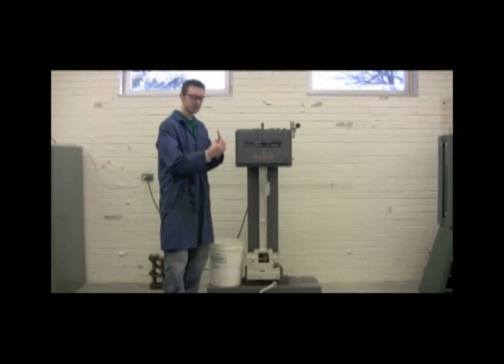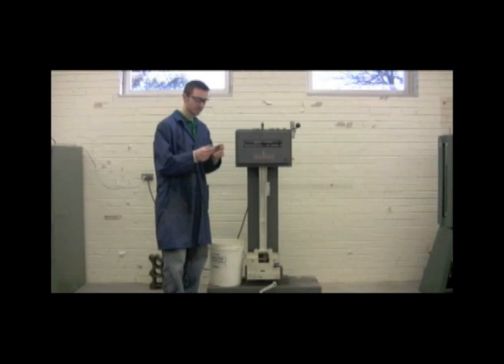Today we're going to be using this specimen which we constructed in the production lab. We made sure our notch mark is in there and it's at the appropriate size.